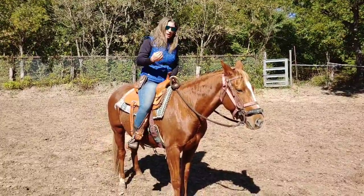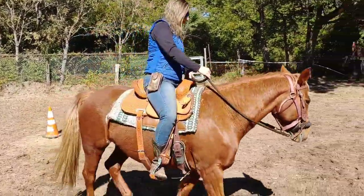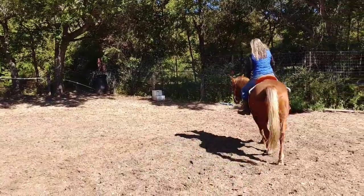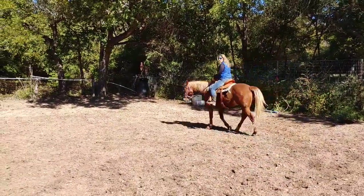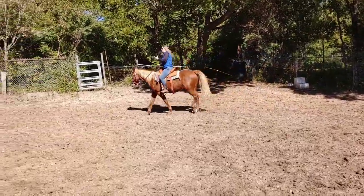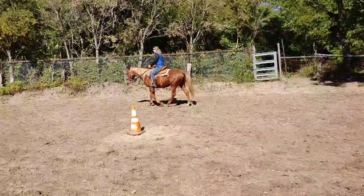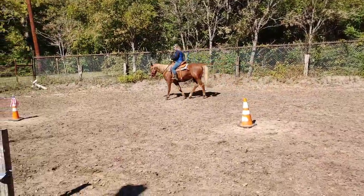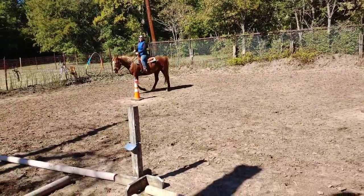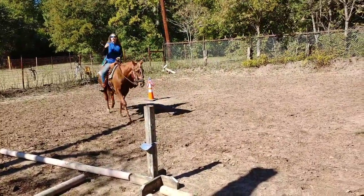Basically what I'm going to be doing is drive her ribcage up and under. I'm going to be squeezing and I want her head to be perpendicular to the ground. Now the difference between basically an amateur and an intermediate is the art of collection — getting a horse to collect is a very important thing. Penny knows how to collect with a bit, so what we're going to do is try to establish collection with a hackamore and just nose pressure.